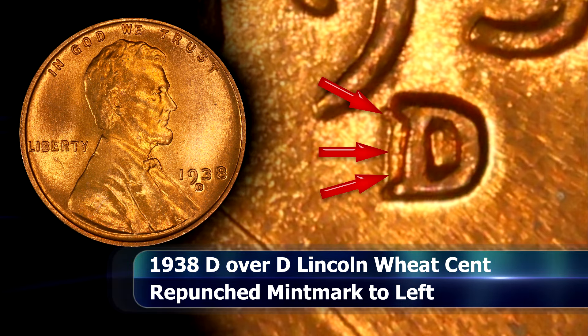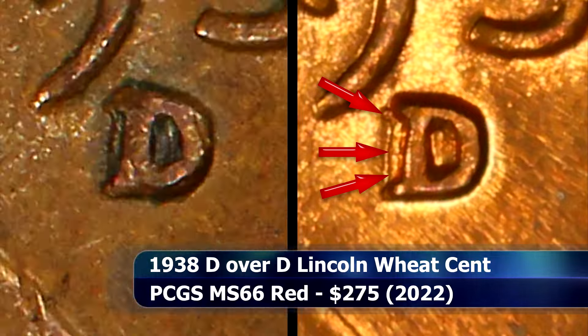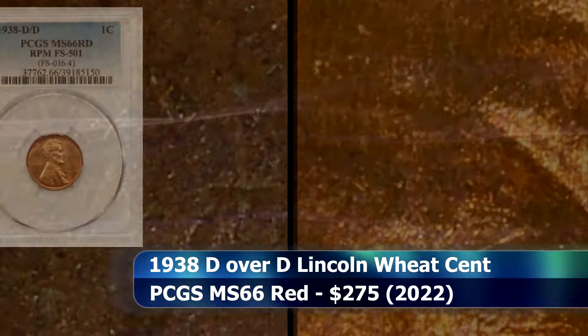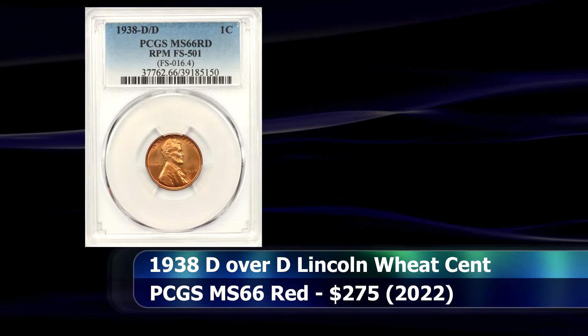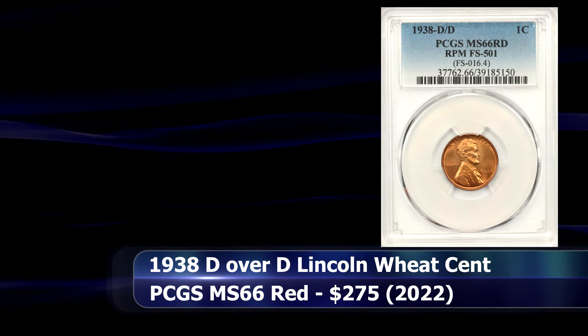The repunching remains equally visible regardless of grade, whether in a top-tier grade or a lower circulating grade. In 2022, a PCGS graded MS66 Red example of this coin was sold at auction for $275.